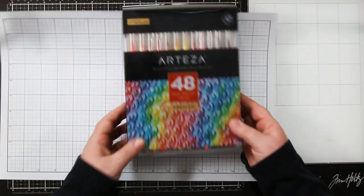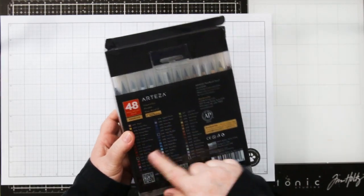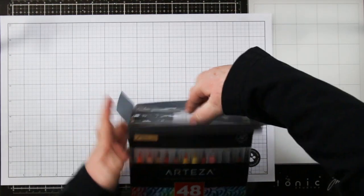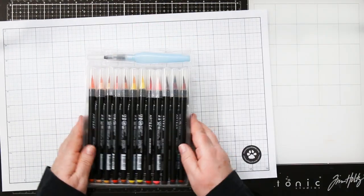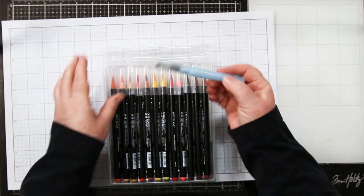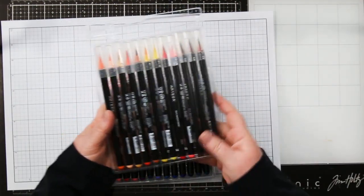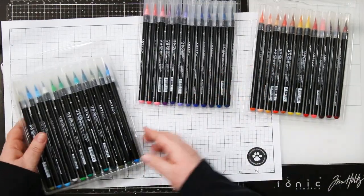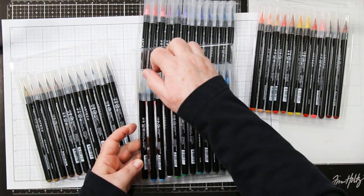Hi stamping friends, welcome back. Arteza recently sent me some more products to play with, and today I'm going to share some real brush pens. I was really excited to receive this 48-pack. They also come in 12, 24, 48, and 96, and they do have a little grid on the back but it's really tiny and hard to see. They include a water pen so you can dilute and move the ink around, and in this package I got four trays of these fabulous pens.